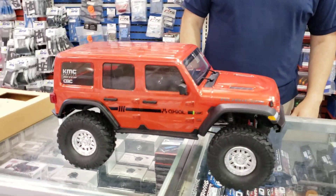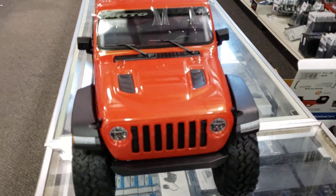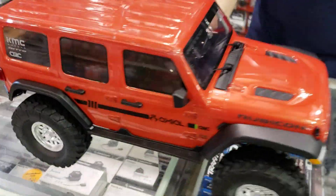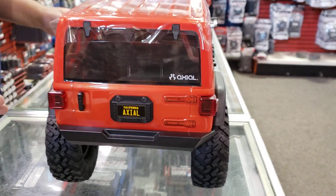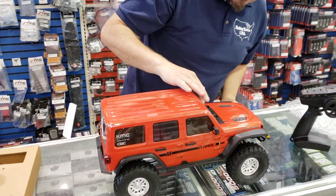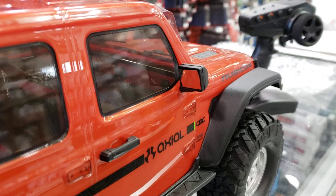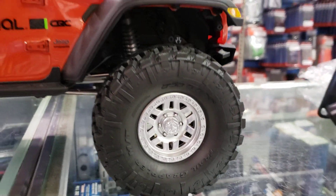This truck is $499. It's one of the highest priced ready-to-runs out there right now. I think the Red Cat Gen 8 Axe is about the same price. Just looking at this, your truck has got all this detail — it's one of the things about the SCX10 III kit when it came out. We got that built version — it was just the amount of detail in the body alone, not to mention the rest of the truck.